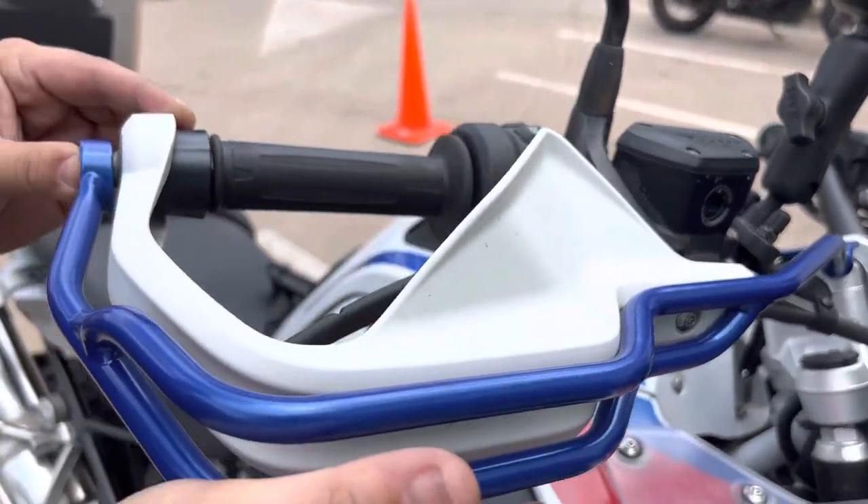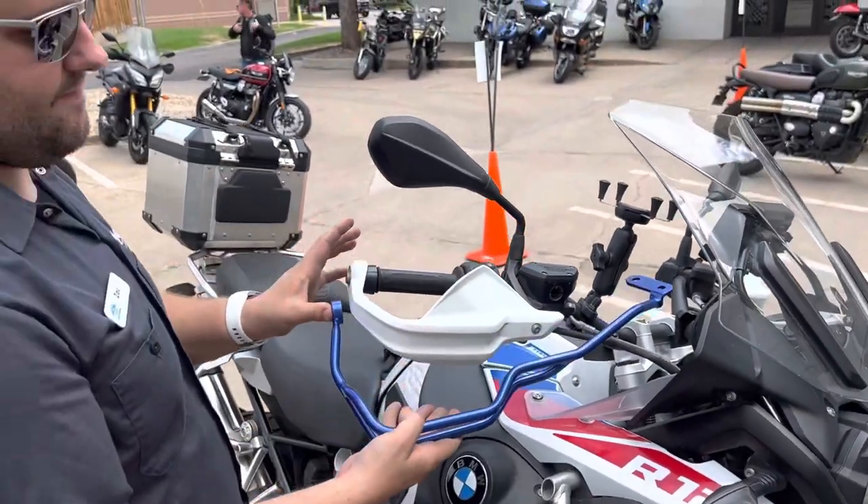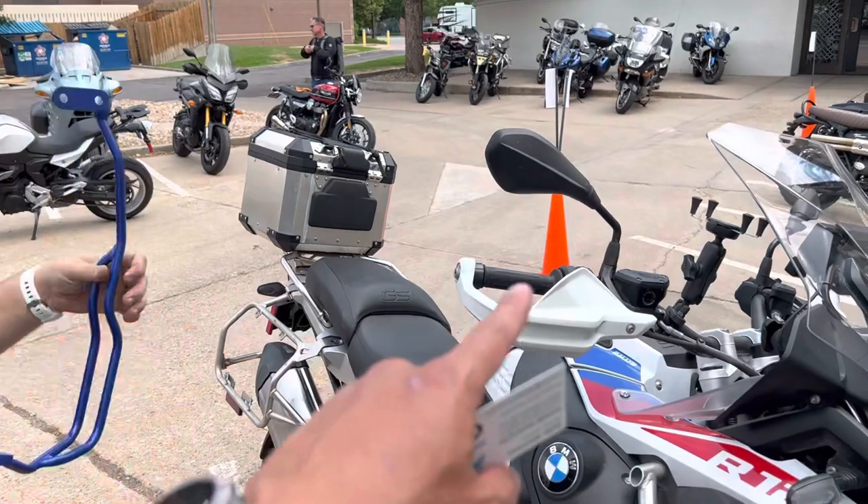So if you tip over, they're like bark busters, but it seems like an easier, just a different kind of install, and you keep retaining the factory hand guards.